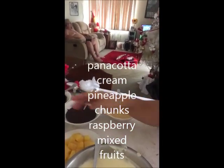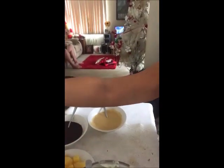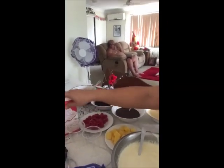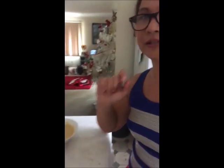This one is the cream, pineapple, and raspberry. We also have the raisins if we still want to place them. And the icing is the last layer.